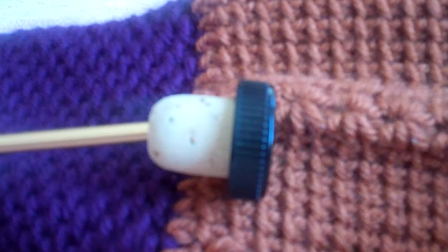People often ask me how to extend an afghan panel because they want to not just have the limited panel when using an afghan or Tunisian crochet hook, since it only holds so many stitches. One option is an afghan hook with a wire extension and a stopper at the end. Lily Chin has a really nice DVD that shows a number of ways of joining or extending panels.